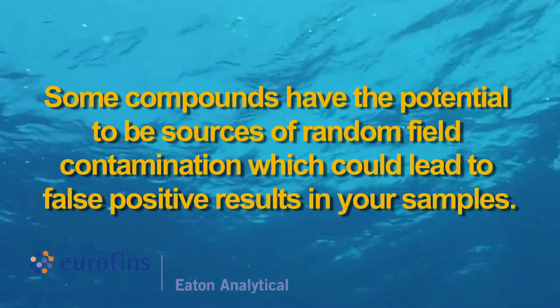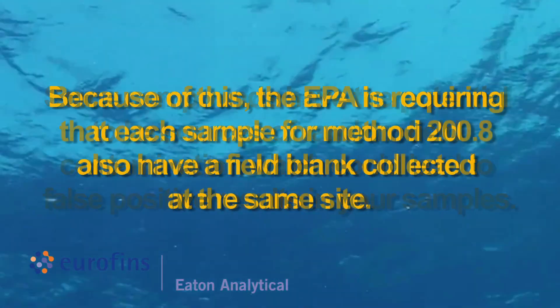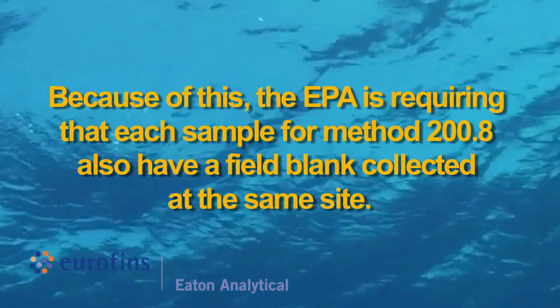Some compounds have the potential to be sources of random field contamination, which could lead to false positive results in your samples. Because of this, the EPA is requiring that each sample for Method 200.8 also have a field blank collected at the same site.